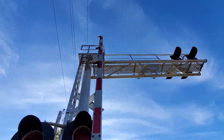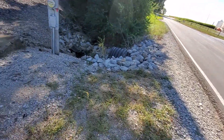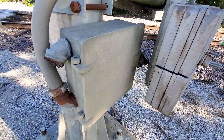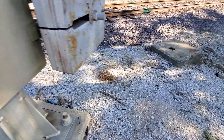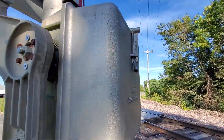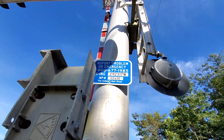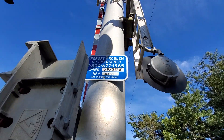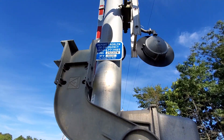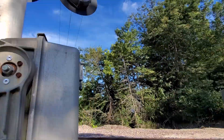And then here's the other signal. This one's a little bit more interesting for a few reasons. First of all, it's another Harman cantilever, although the splice box is unmarked — no idea why. Then we've got another Safetran gate mechanism with another Harman counterweight arm. Here's the emergency information from INRD. The crossing dot number is 292317W, mile post 113.630.